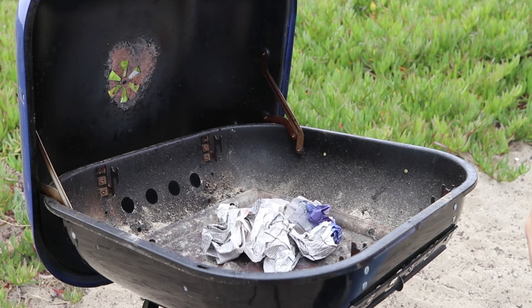I like to add a little bit of oil to a paper towel when I'm starting my charcoal chimney. It burns better.